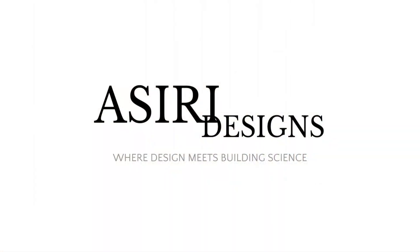Thank you so much for your comments — I really do appreciate it. That's all we have for today. Make sure to leave a like on this video if you haven't already, and subscribe for more weekly building science videos. Head over to our website at asiri-designs.com where we have over 150 free building science articles covering a wide range of topics. We'll see you in the next video. Good luck with your projects. Cheers.